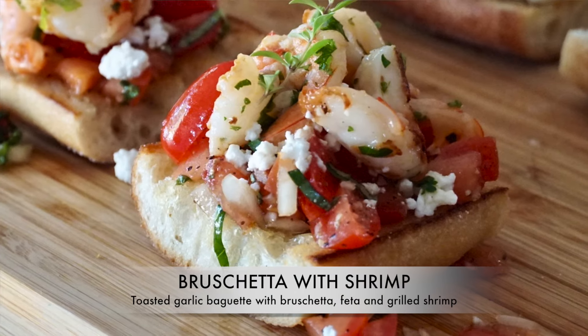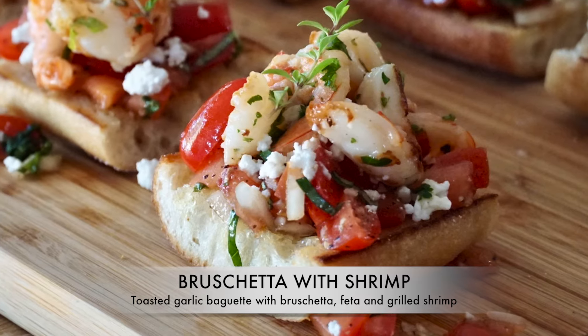It's our famous bruschetta with grilled shrimp. One bite and you'll know. Mmm — yes, so delicious. Bye-bye!